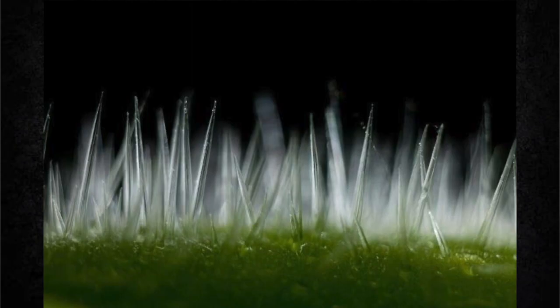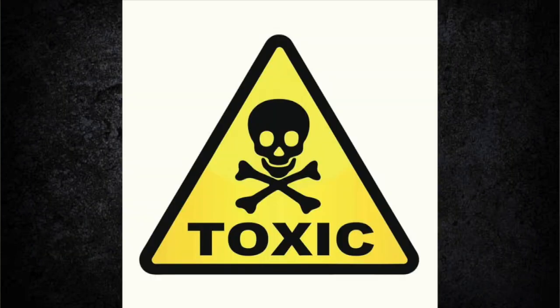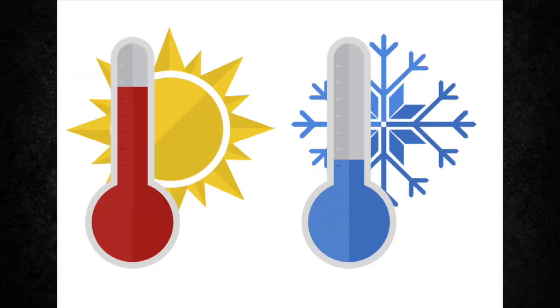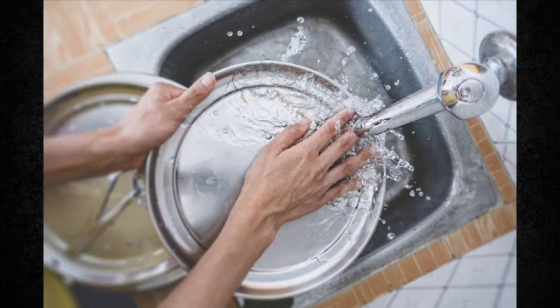Now, it's all to do with those hairs that are covering the entirety of the plant. These fine yet extremely brittle hairs are filled with a cocktail of toxins that embed into the skin on the slightest contact. These hairs can stay embedded in the skin for up to a year or more, and the toxins can be triggered to be released with any kind of physical touch to the affected area, a change in temperature, or even contact with hot or cold water.